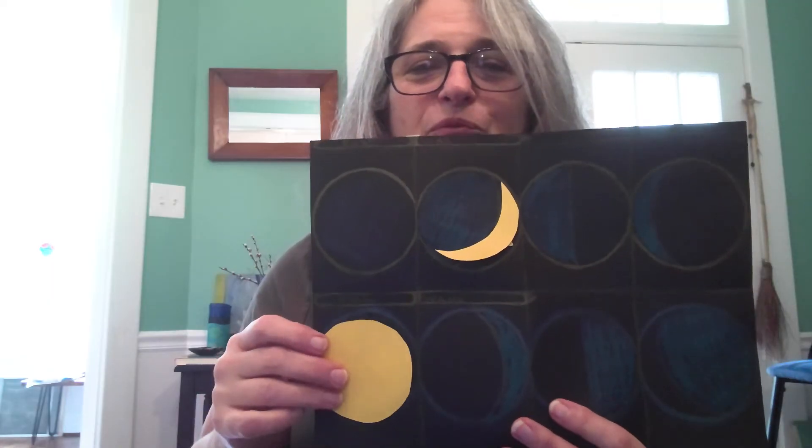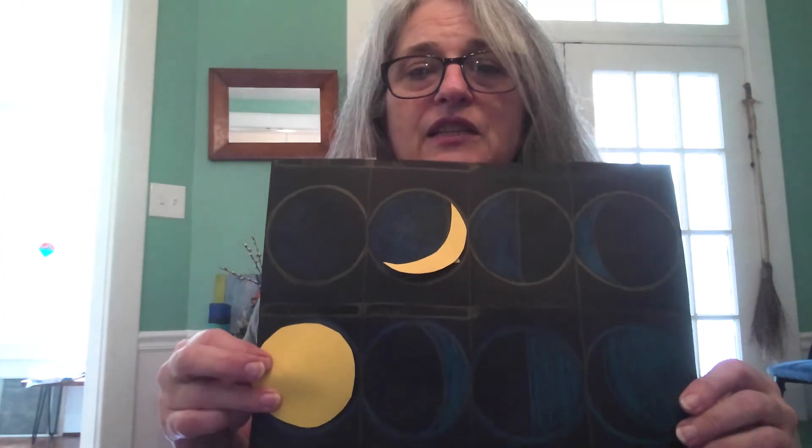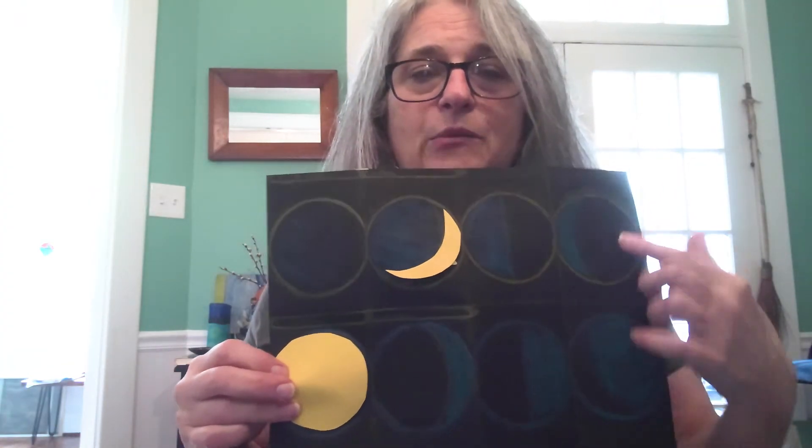As it grows bigger and bigger it comes to the next shape — the full moon. This is our beautiful full moon in the sky. Then once it's a full moon it starts getting smaller again, so we go to the gibbous shape but on the other side this time. Then comes the half moon on this side, and then the crescent. Once you trace around those and color them in, you can take all your shapes and put them to the side and practice placing them as a matching game.